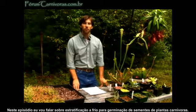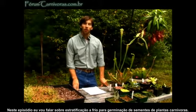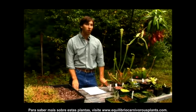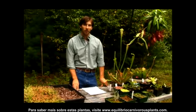In this video segment, I'm going to talk to you about cold stratification for seed germination for carnivorous plants. If you want to know more about these plants, you can visit us at EquilibrioCarnivorousPlants.com.